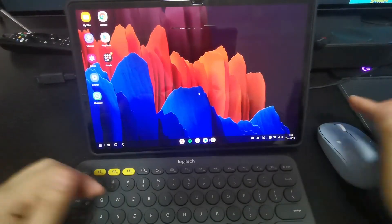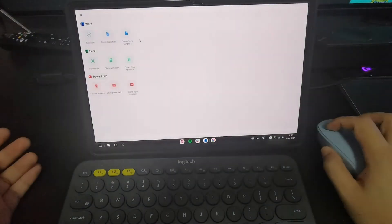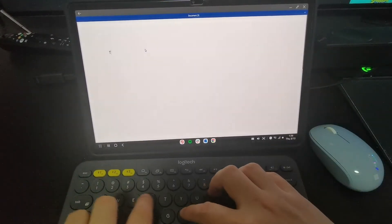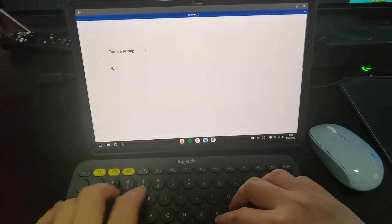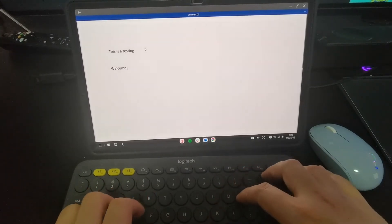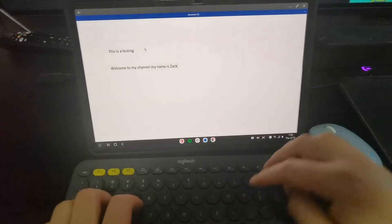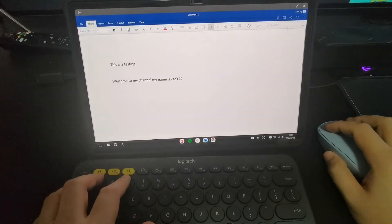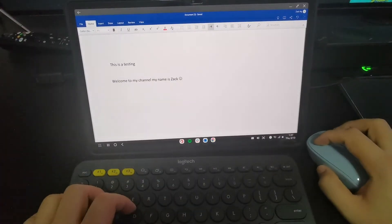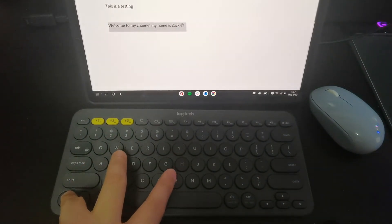The next thing I'm going to show is the usability of Microsoft Office. I have Microsoft Office here. Let's open it up - you can see it's quite seamless. I can type: 'Welcome to my channel, my name is Zach.' As you can see it's quite seamless. The function bars are in a dropdown here. You can bold text - the keyboard shortcut Ctrl+B is still applicable.